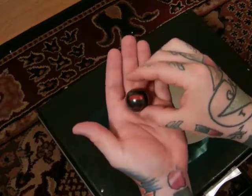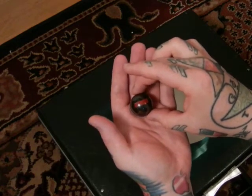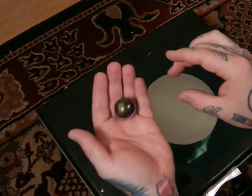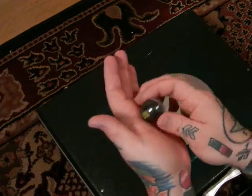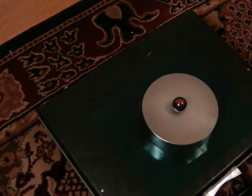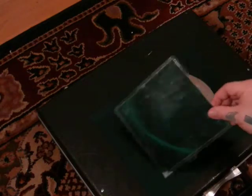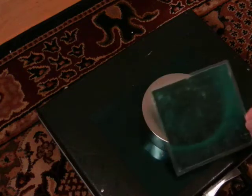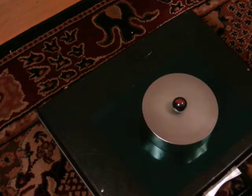Try this experiment yourself if you think I'm fooling you. However, I doubt you have one of these gigantic beasts. You can do it with a smaller neodymium board magnet, but it takes a few seconds more. No trickery here — you can see the field. There's nothing in this case — this is what I used to transport it in. No trickery, no electrical devices. Very simple.